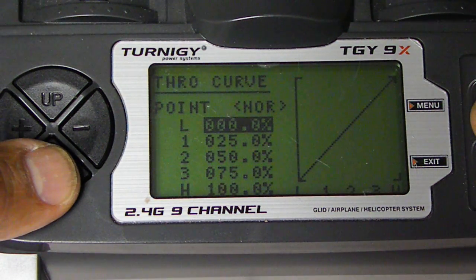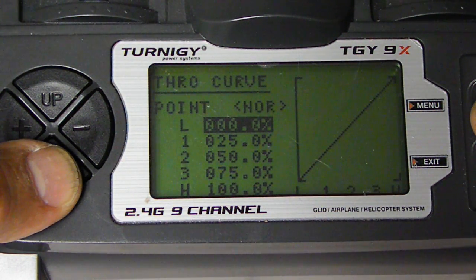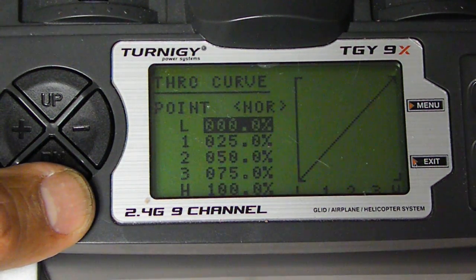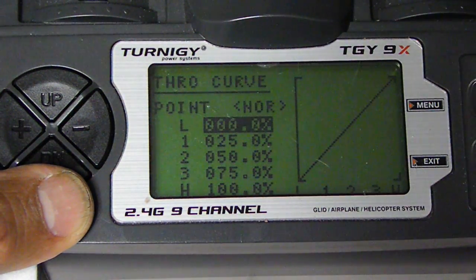Pitch Curve. This is going to be 0, 25, 50, 75, 100. Note the NOR — it's going to be the same for all.